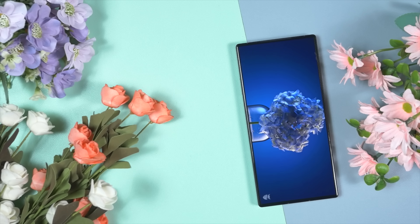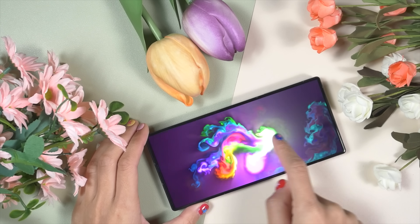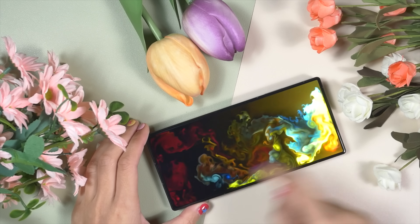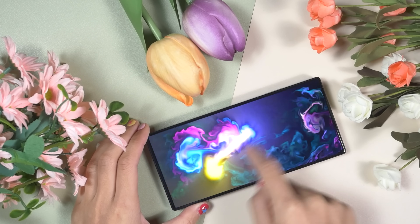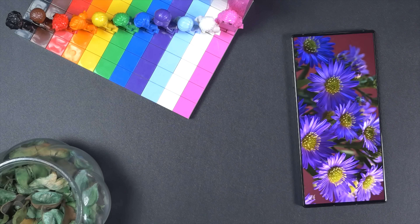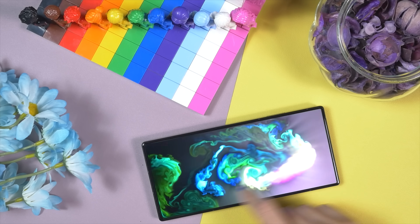This is one of the best display panels I've ever seen on any gaming smartphone — natural yet vivid and vibrant color reproduction, deep blacks, and super bright whites. I have access to all flagship devices yet I've been using the Red Magic 9 Pro as my primary device for entertainment because of its best-in-class display. Kudos to Red Magic.